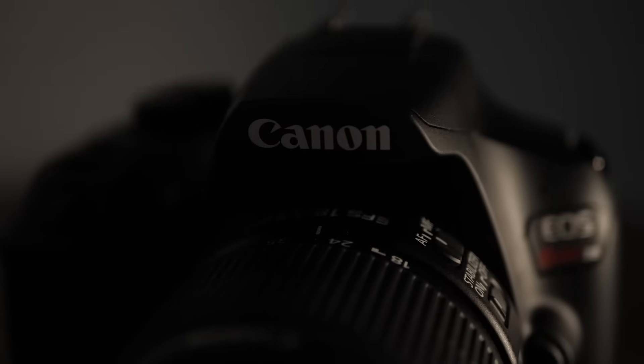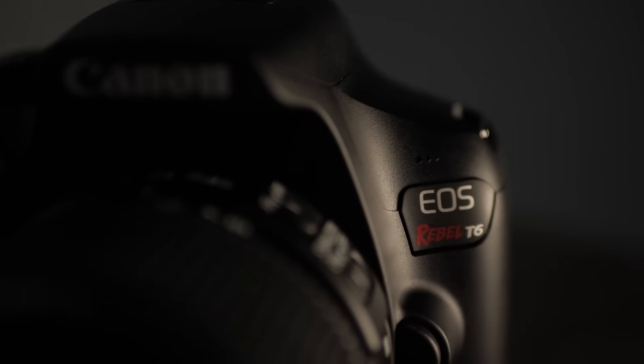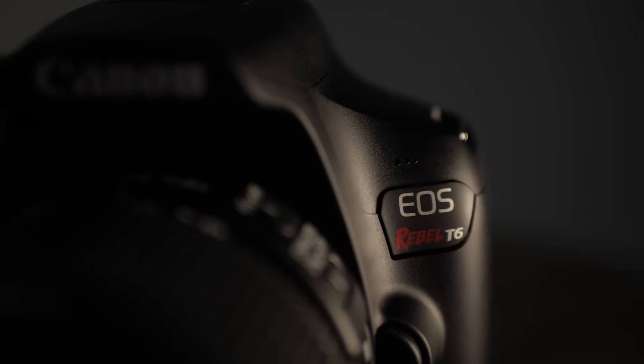In this video, we're gonna talk about the Canon T6, and I'm gonna show you how to set it up so that you can get awesome video and pictures right out of the box.